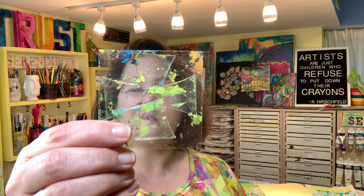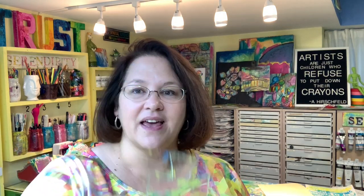Now, you might wonder what that has to do with using a gel press plate. Well, every time I see this fun plate that's a part of the Faith Impression set, all I can think of is that movie. I love this sort of medieval, Knights Templar kind of cross vibe that it has.